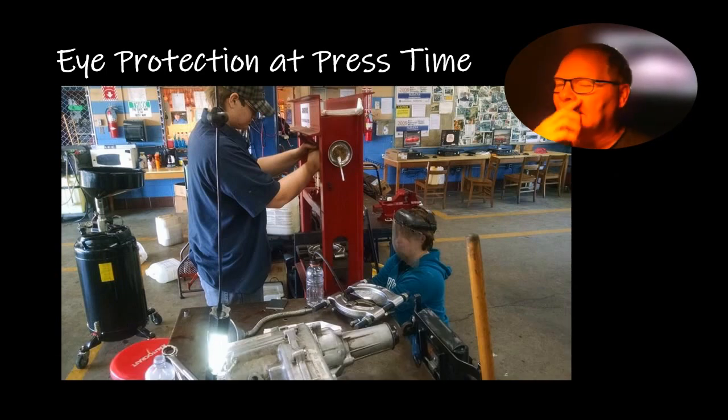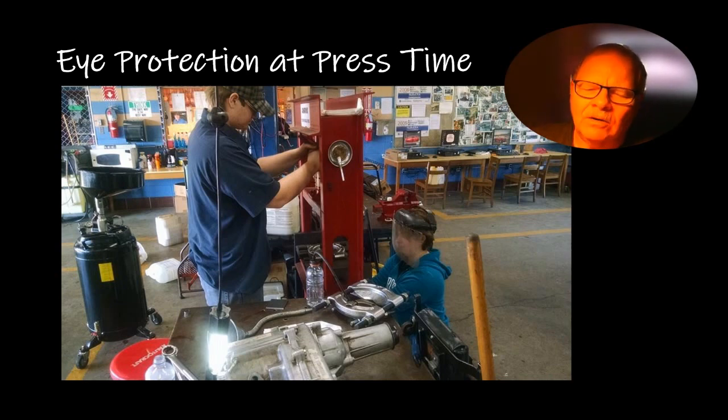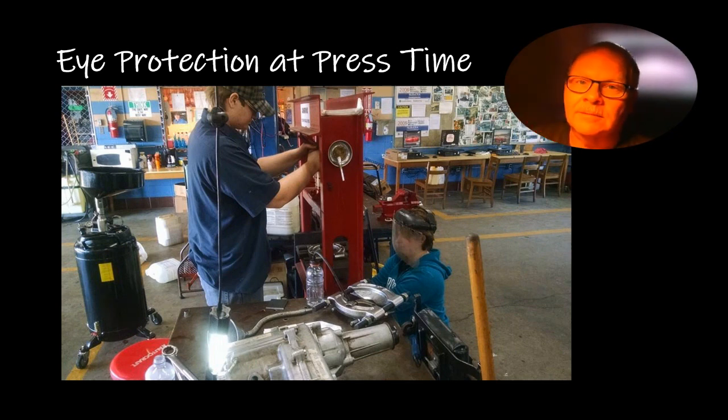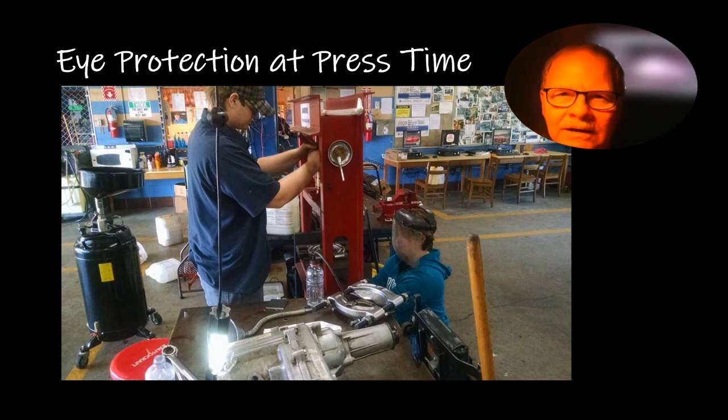When working at the press it's always a good idea to have eye protection. The girl here is wearing a full face shield — even if it's flopping around it'll protect her if something pops off. This guy is wearing safety glasses. I was working a press in Texas one time and something popped off what I was pressing — it was really tight — and a little piece of metal went into my shoulder. I guess it's still in there. It was about the size of a ballpoint pen tip, went through my shirt and drew blood. I wasn't wearing safety glasses but fortunately it didn't hit me in the eye.